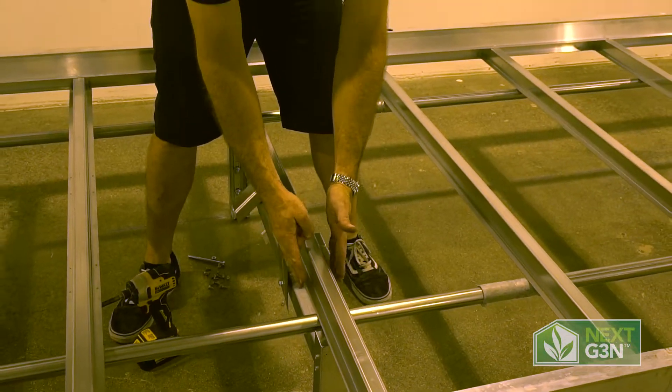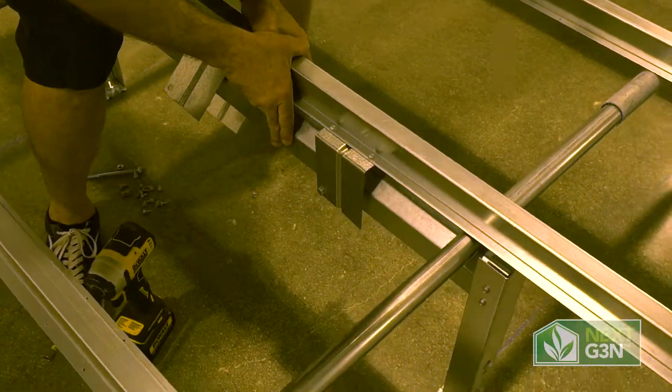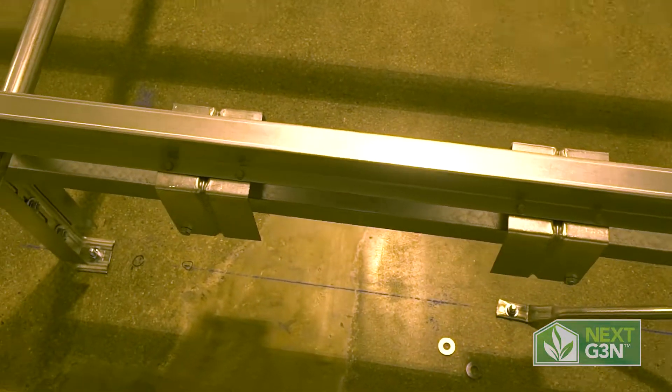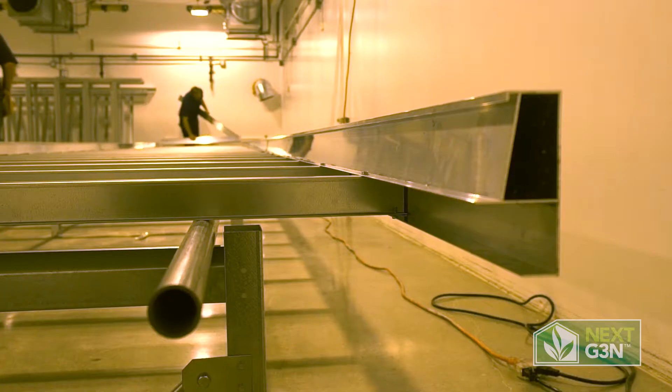You can see right now that our roll bar and leg is not exactly aligned with our tabletop — now's a good time to slide that slightly and get those nicely aligned so that nothing's going to rub. We'll continue on, do the rest of these, and our table's going to be ready to roll. Next we'll be doing some trays.